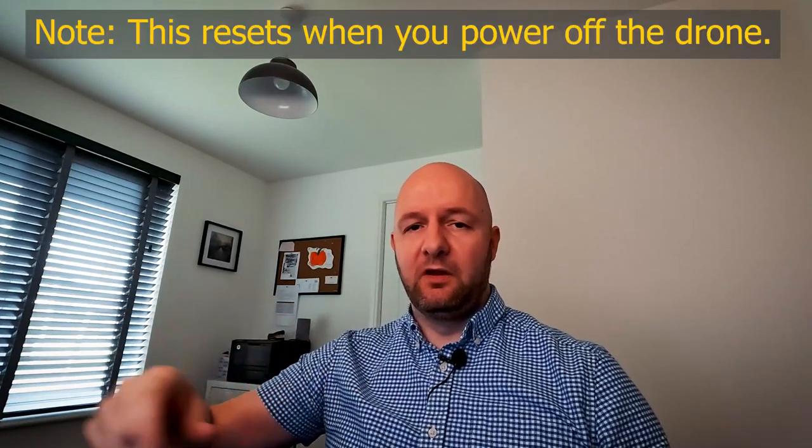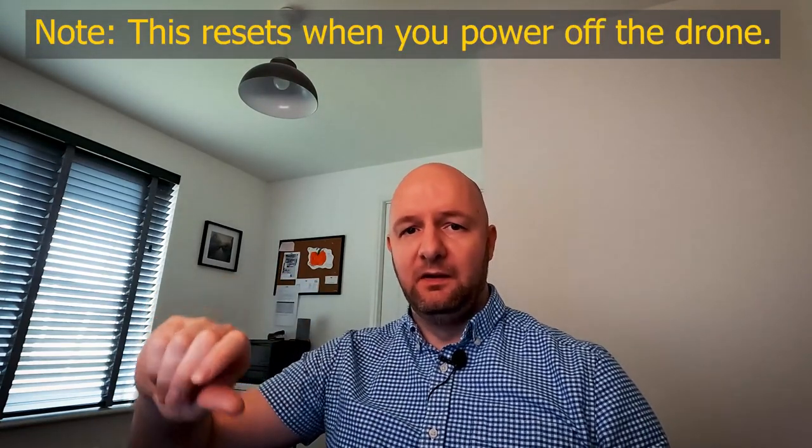The signal boost doesn't happen by default. When you power on the drone, you press the button at the back until it beeps, it beeps a couple more times, then you press the button again and it changes the signal levels so the range is a little further. I can see in the app that the signal levels have changed, but since I keep the drone within line of sight, I haven't tested the extended range myself.